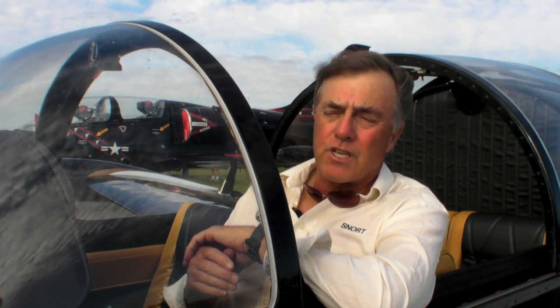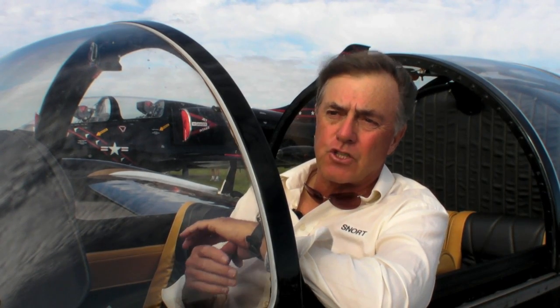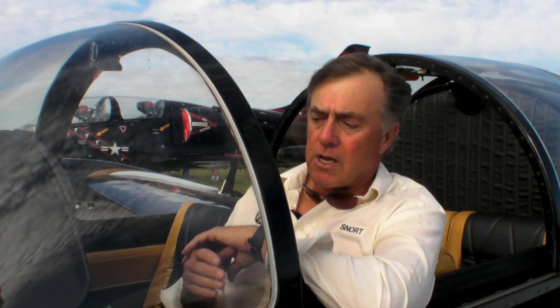You can't compare an airplane like this, or even the F-86, to an F-14, F-15, or F-16, because you just don't have that massive thrust-to-weight capability — one-to-one thrust-to-weight or even in excess of one-to-one thrust-to-weight.